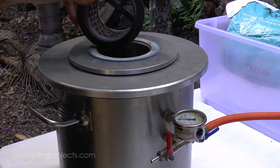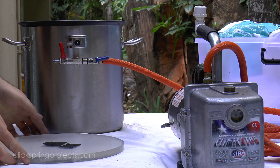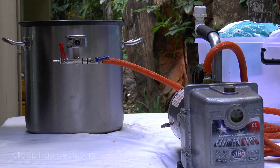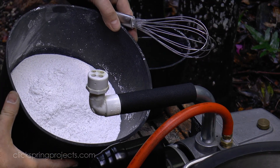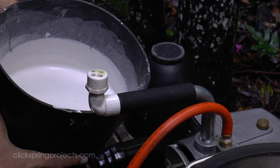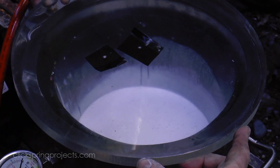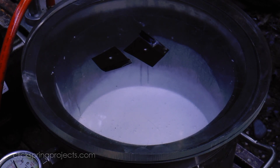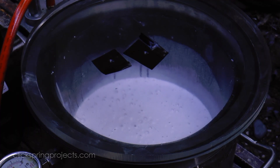Now of course for the investment part of the process, we get the payoff for having spent the time and effort on making those adapter plates and building around a common chamber. Because the investment mix can be vacuumed in the same space, just using the original perspex lid that came with the chamber. The chamber will easily accommodate the large mixing bowl required to invest the largest flask, and it drops right into the chamber without issue. The pump then draws a vacuum and does exactly what it's supposed to do.